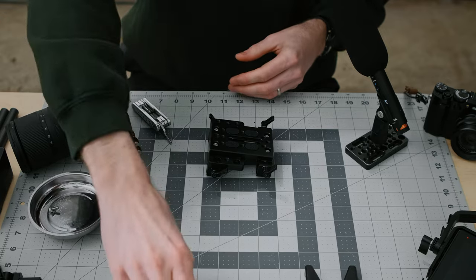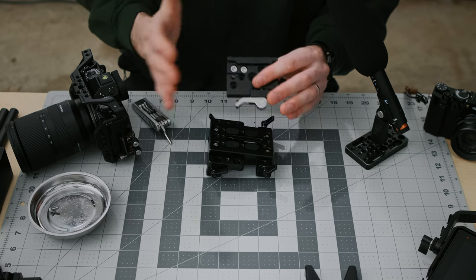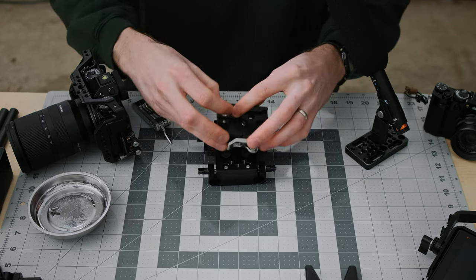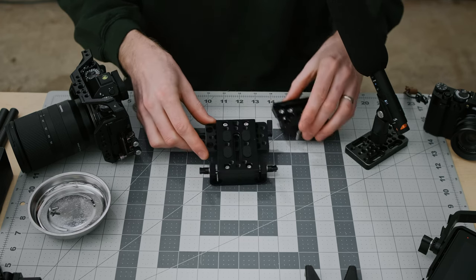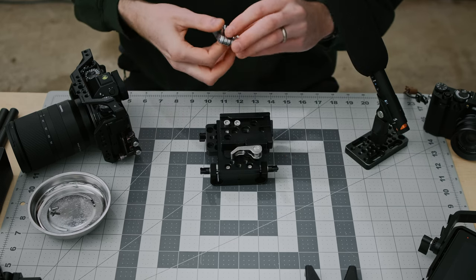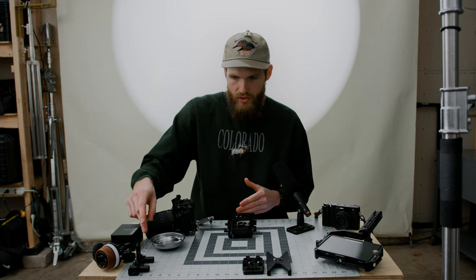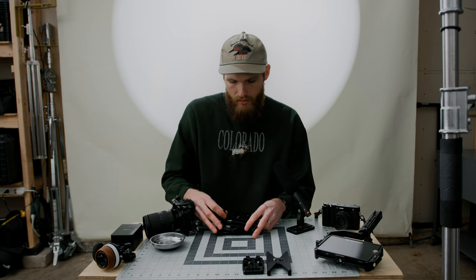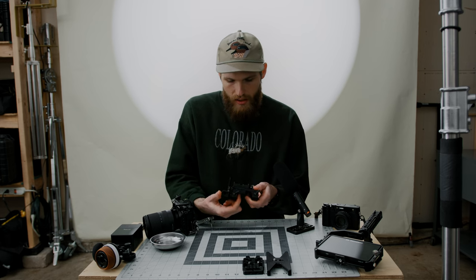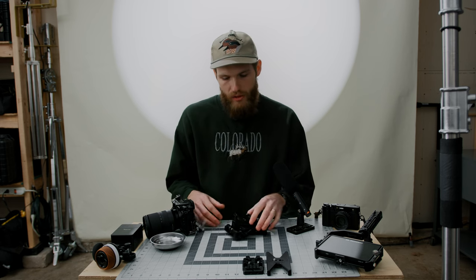Now we're going to move on to the quick release plate on top. The placement of these two screws is really important — we're actually going to offset it a little bit with the center of the rail block, going into these two screws right there. It's going to lean a little bit to the left, flush against the back plate. Then we're going to move on to this rod hinge here, going in at the back, keeping it flush with the little opening right there.